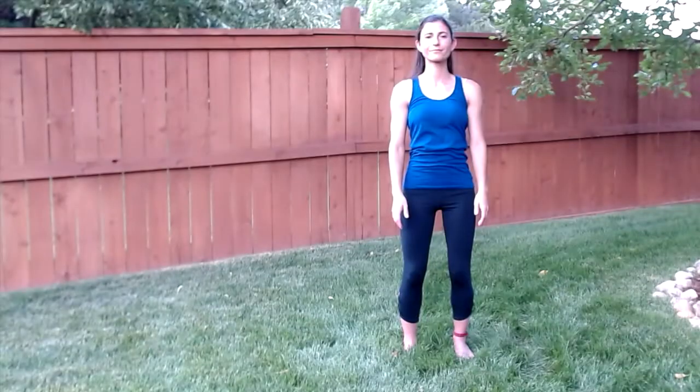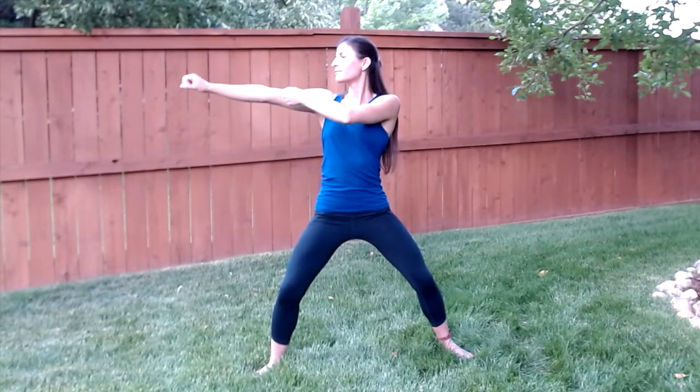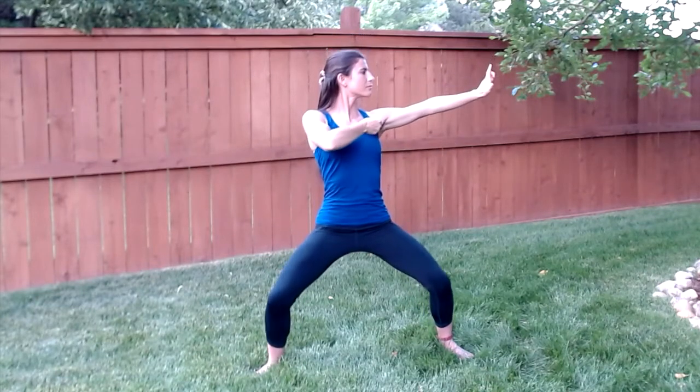Drawing a bow to shoot an arrow. Step out to the side and squat down into horse riding stance. With light fist, raise your hands up as you inhale. Exhale squat down. Inhale rise up. Flatten your hands. Raise with light fist. Exhale squat down.